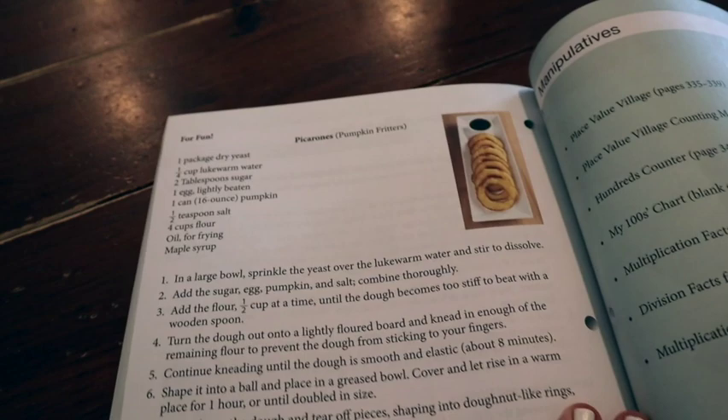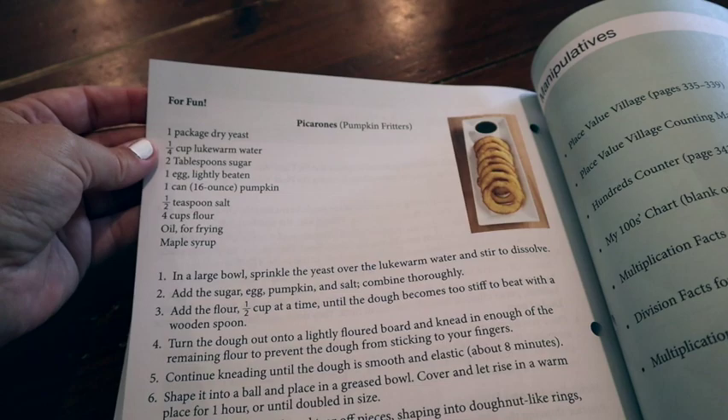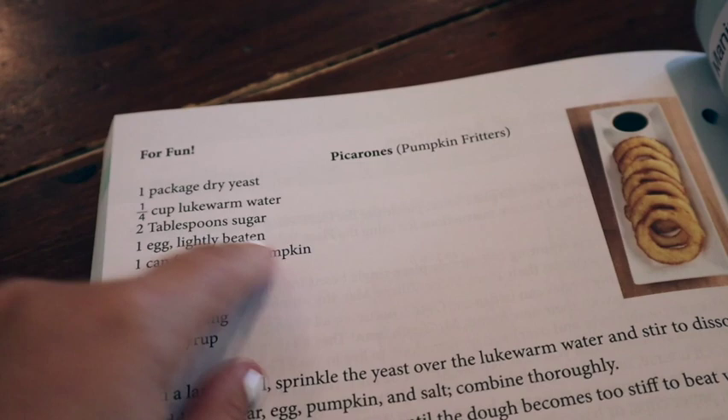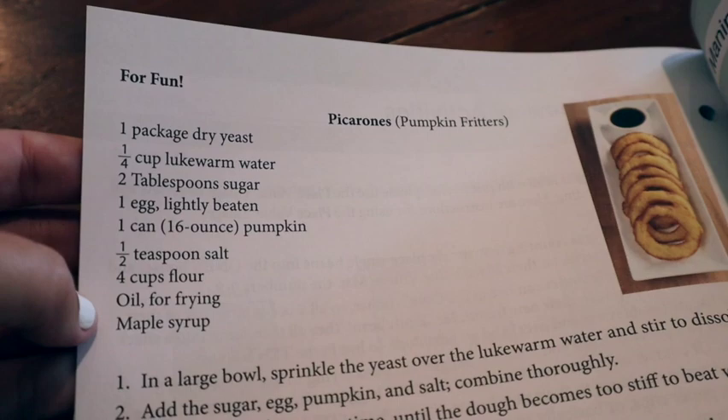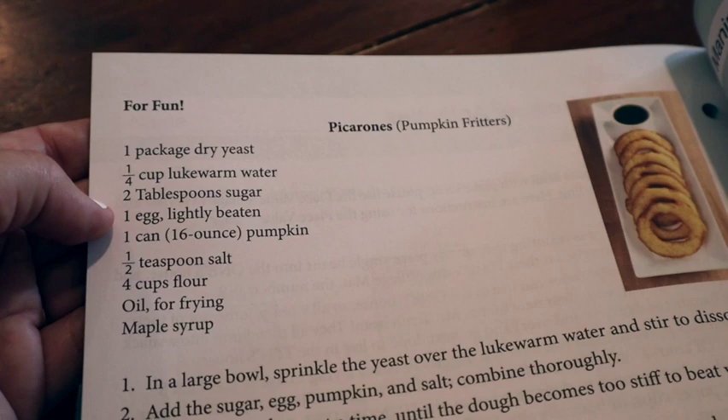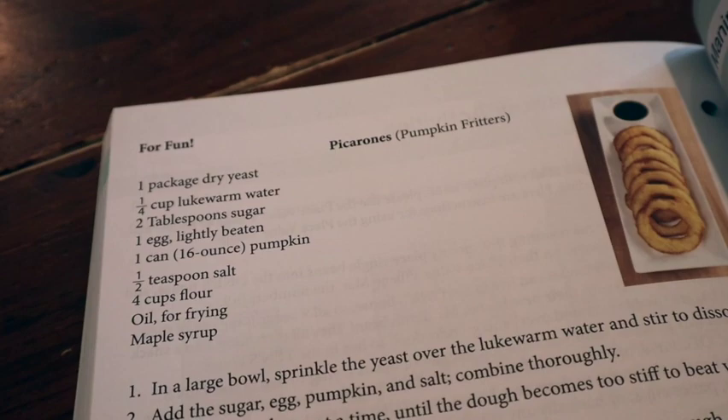Here's a great example of using math in real-world situations. At the very end they have her making pumpkin fritters. She's going to get in the kitchen and make these mostly all by herself. I want to see that she's able to understand what a quarter cup of water is, what two tablespoons of sugar is, a half a teaspoon of salt, four cups of flour — that sort of thing. She's able to apply math to real life situations.